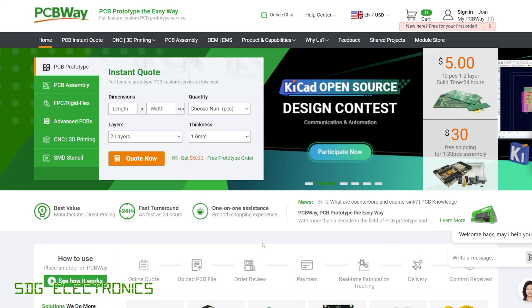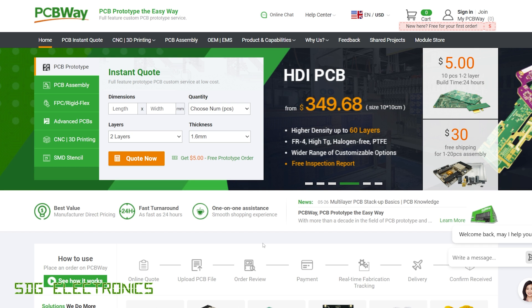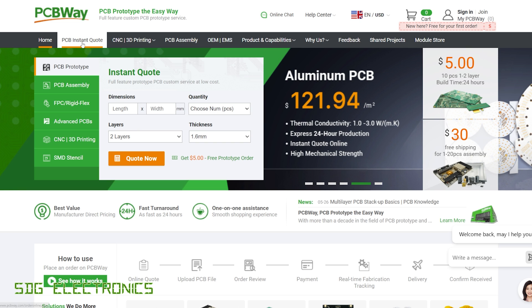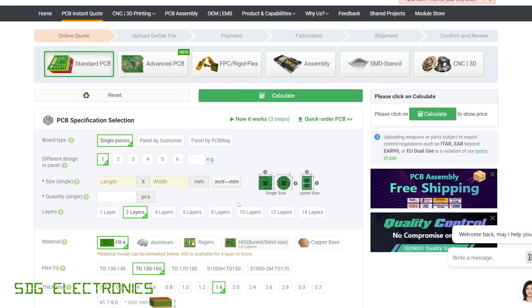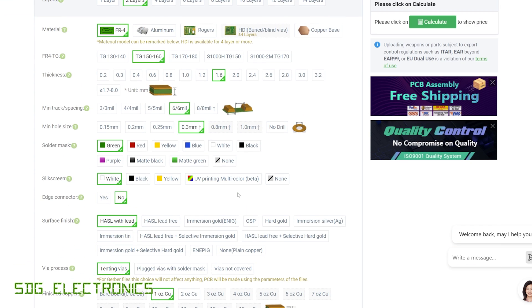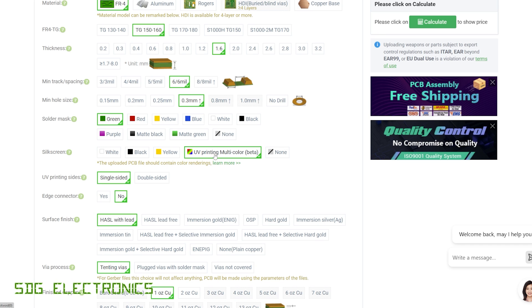This video is sponsored by PCBWay. Later on in the video we're going to be using some PCBs made here for testing this soldering station. If you want to get your own PCBs manufactured, click on PCB instant quote, upload your Gerber files, and select from very low-cost prototype PCBs to production-level advanced PCBs. One new feature is multicolour UV printing, so instead of standard silkscreen you can have a colour picture printed onto the PCB, which can make really interesting designs or a much more usable silkscreen.